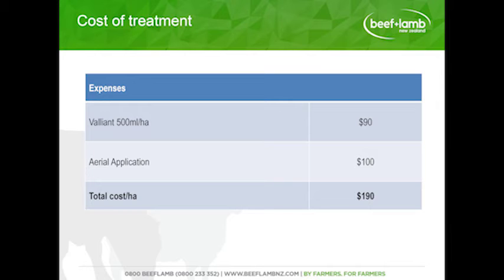Looking at expenses for the treatment: we're looking at $90 per hectare for the chemical and an aerial application of $100, giving a total cost of $190 per hectare. With the seed application on this treatment, we didn't see any real strike of new seed — it was basically a waste of time applying seed, as all the clover was resident clover in the existing grass.